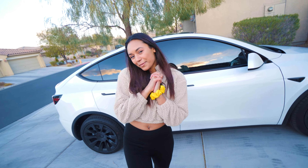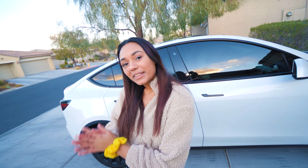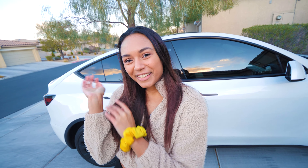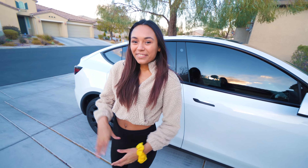Thank you so much for watching. If you liked this, be sure to give it a thumbs up and subscribe to our channel because we're brand new and you can come along with us on all of our new Tessie adventures. We also like cooking a lot, so there'll probably be that too. Thanks for watching!